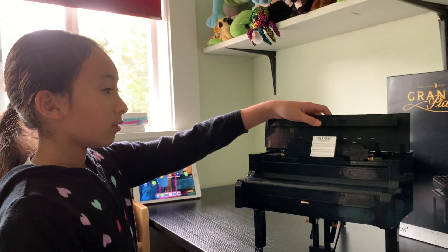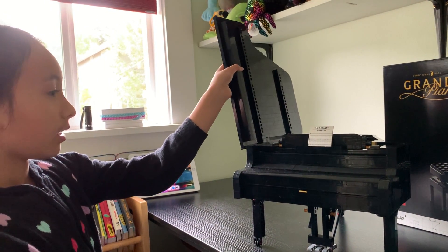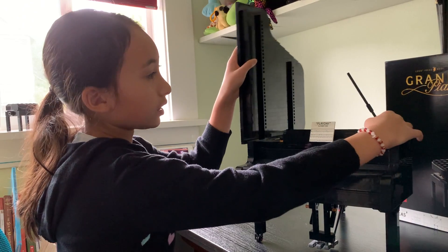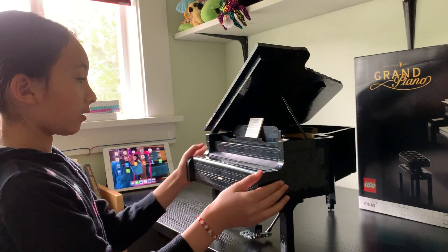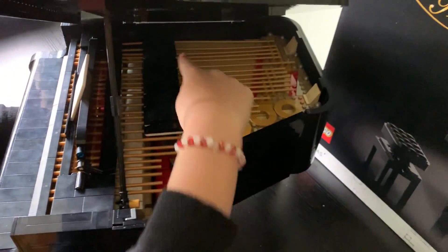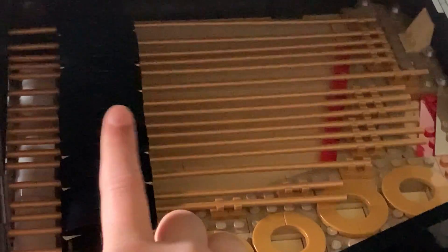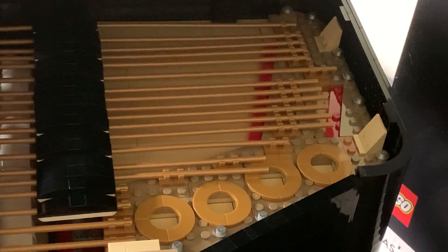Let's fold the rest of the piano lid back like that. There's a stick so we can hold it up like that. Inside the Grand Piano, you will see the dampers — the dampers of the piano keys — and these are the strings. The gold posts are the strings. And if you see some red LEGO bricks, they are red felt, like in a regular Grand Piano.